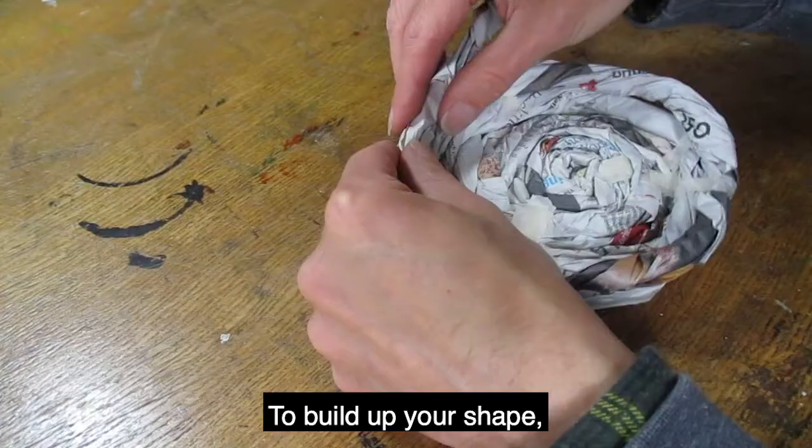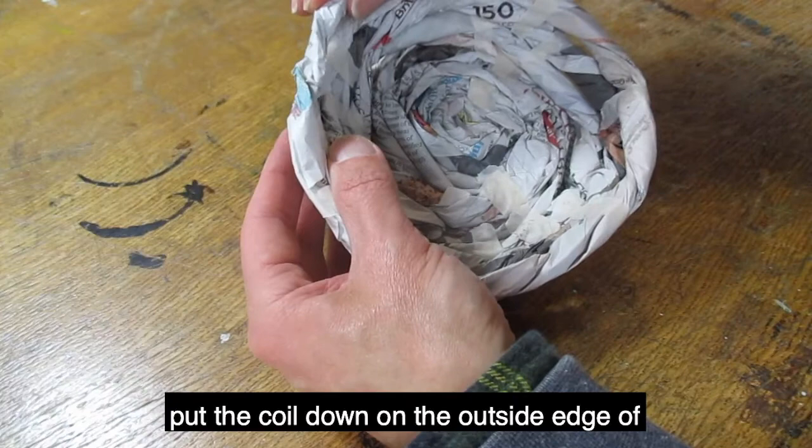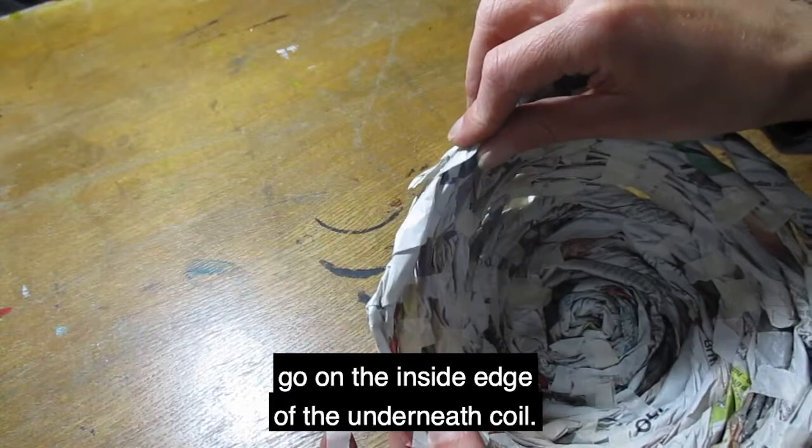To build up your shape, keep spiraling on top of the last coil. To make your pot go wider, put the coil down on the outside edge of the underneath coil. To make it go straight up, match the coil with the one underneath, and to go narrower, go on the inside edge of the underneath coil.